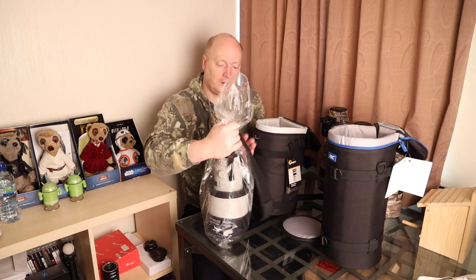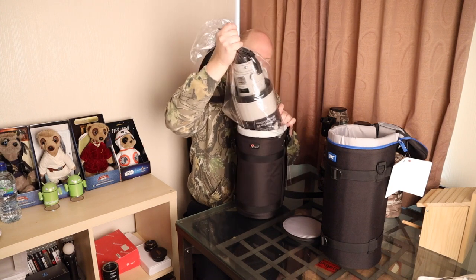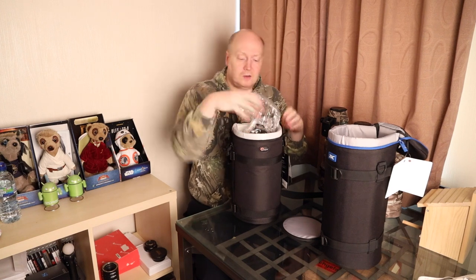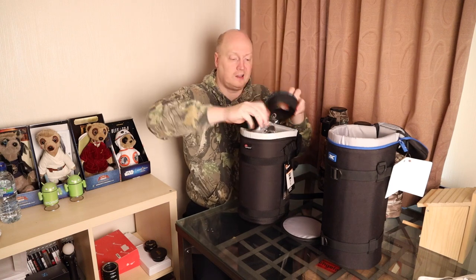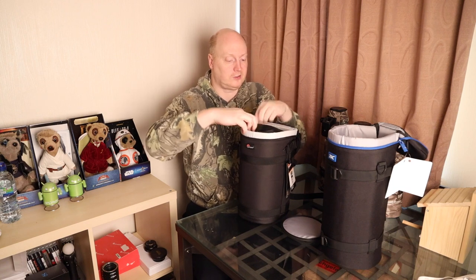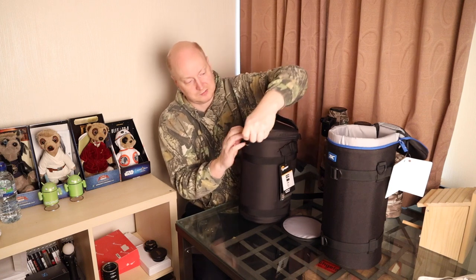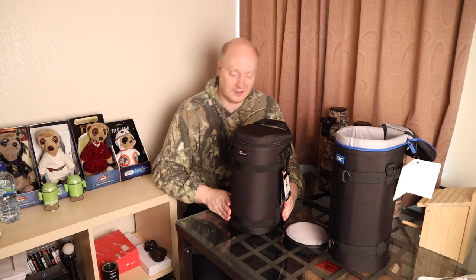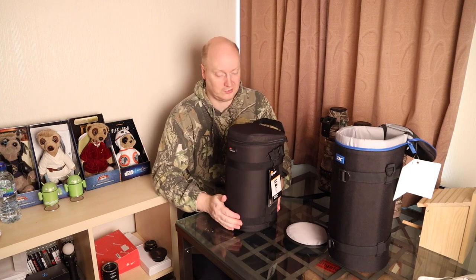Fitting a big f/2.8 lens like this in these bags is not easy. Let's try to put that in — I must admit it is a very tight fit, although it will fit, just about. If you've got a strap on there you can wrap it around the top, and then you should be able to close the bag. Let's zip it up. So technically speaking a 300mm f/2.8 lens will fit with the lens hood reversed, but it is a very tight fit — it only just about fits.